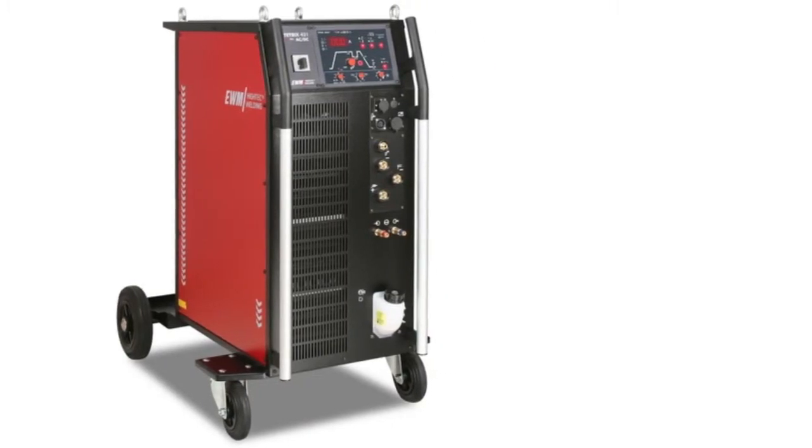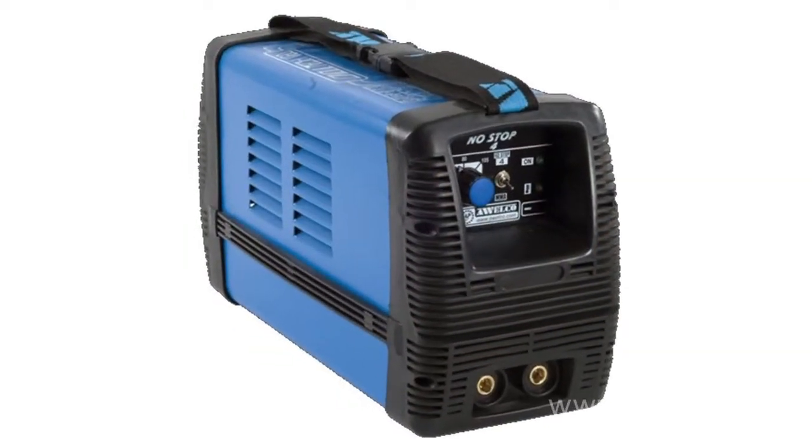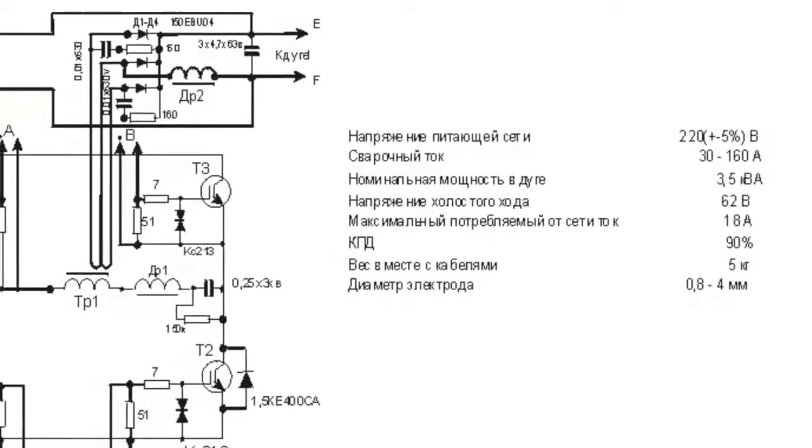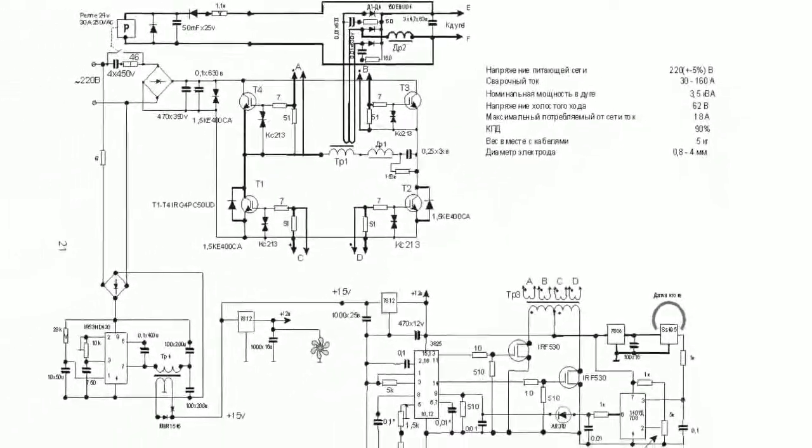An inverter is a representative of the new generation of welding equipment. There exist three kinds of inverters: DC inverters for manual metal arc (MMA) welding; DC or AC and DC inverters for MMA and gas tungsten arc welding; and inverters with microprocessor-based control. In its essence, a welding inverter is a device that converts direct current into alternating current by changing voltage.